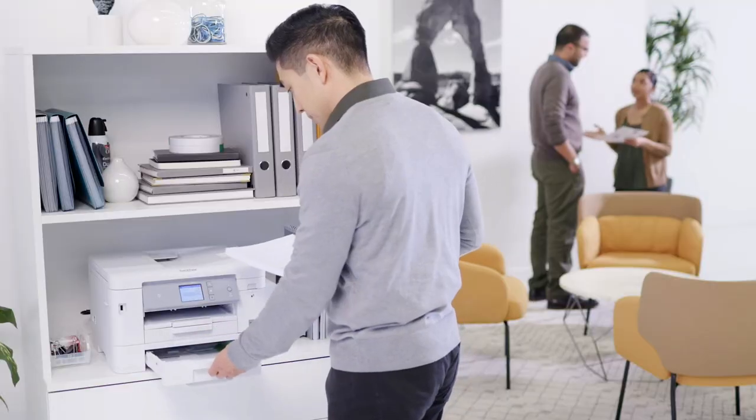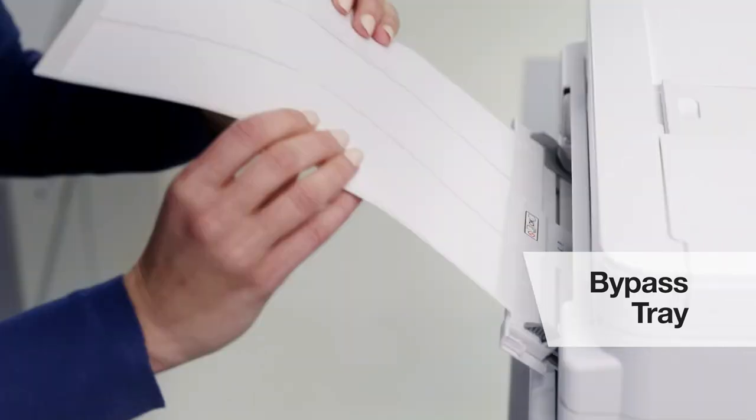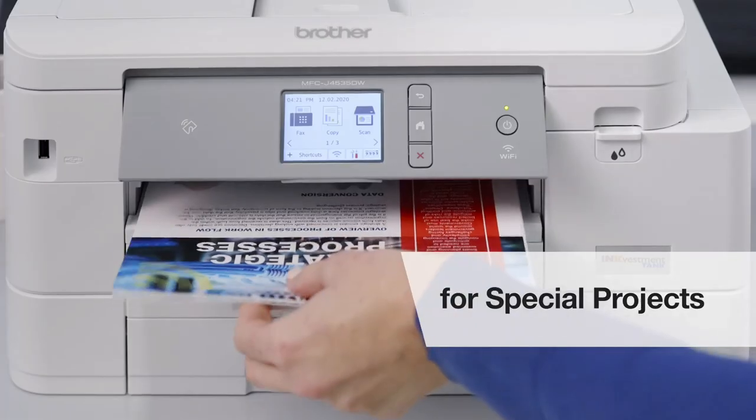for our busy office. We love the ability to print on letter or legal-sized paper, and we use the bypass tray for labels, envelopes, and heavy stock for special projects.